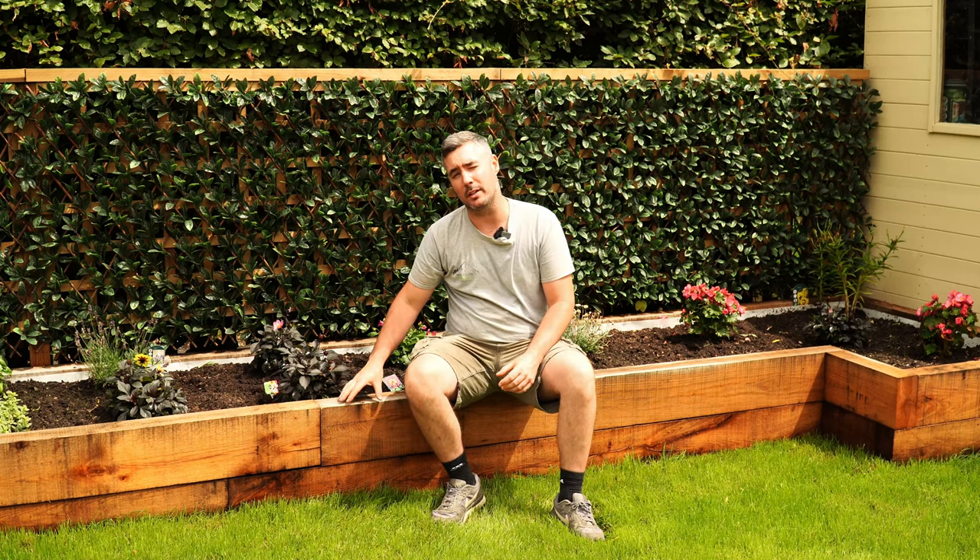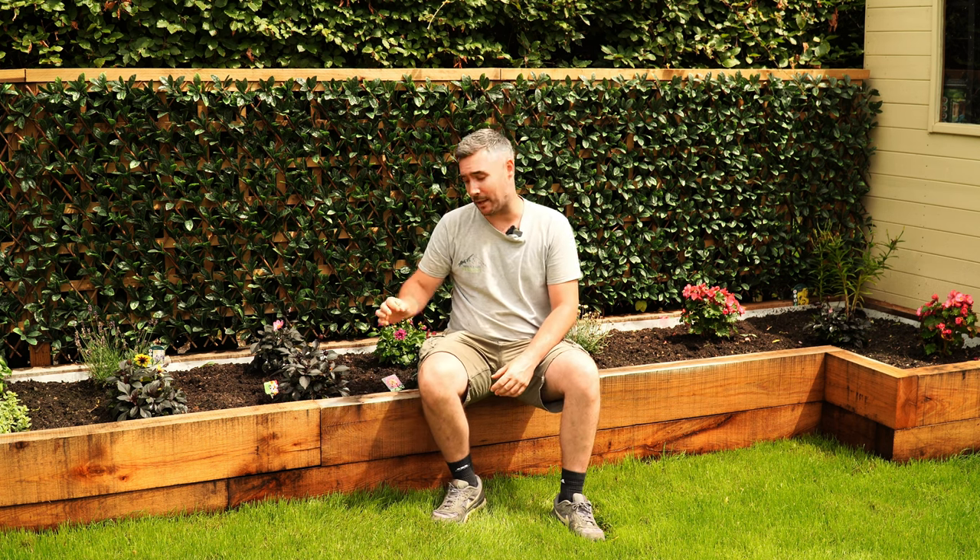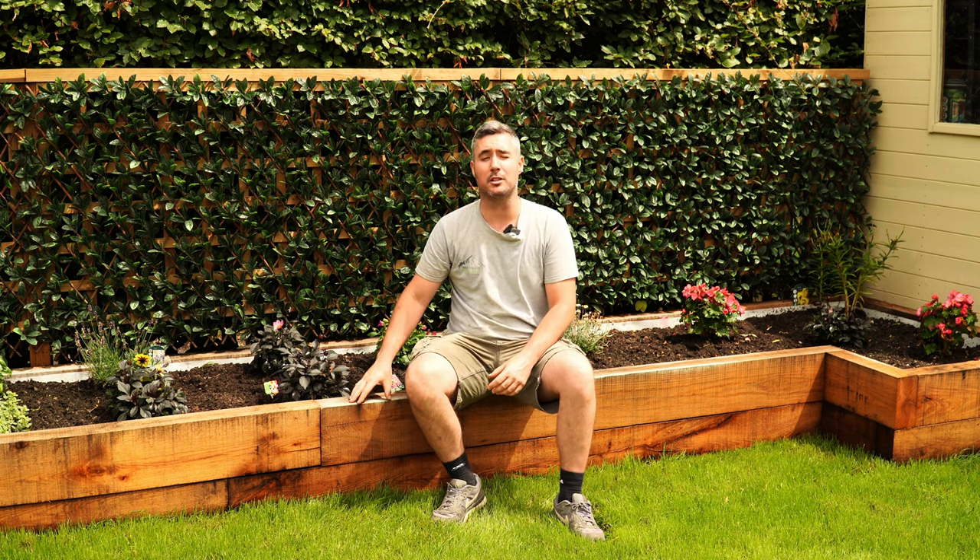Hello guys, I'm James and in this video I'm going to show you how to create this solid oak raised sleeper bed. I'm going to give you lots of tips and tricks on how to make this as strong and last as long as possible. So let's go ahead and get started.